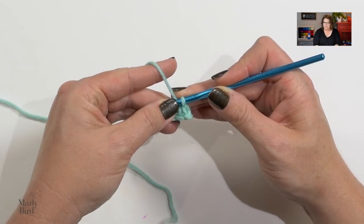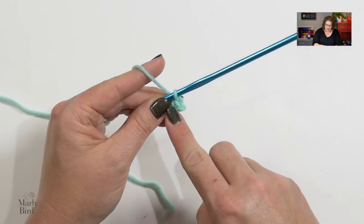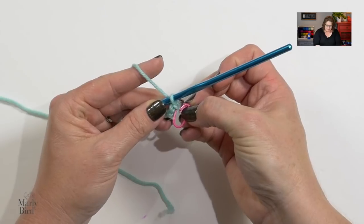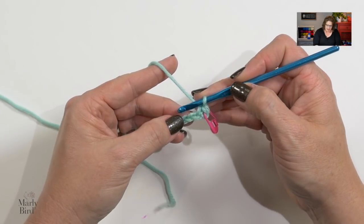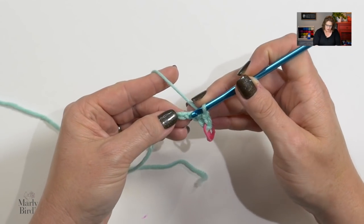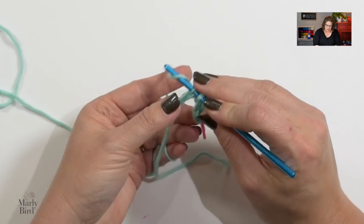This part is not written in the instructions, but especially for beginners I want you to use stitch markers at the beginning and end of your row to help you know where those stitches are. At the start of the row, after you complete that first single crochet, grab a removable stitch marker and place it into the stitch you just completed — it looks like a V stitch behind your hook. Place your marker right there, then continue working single crochets all the way down the row for a total of 10 single crochets.